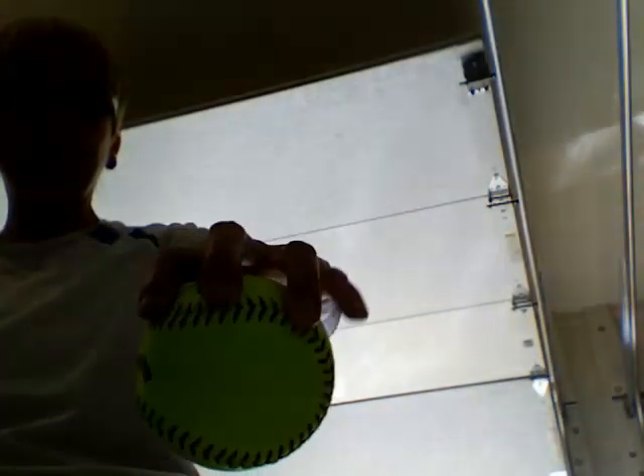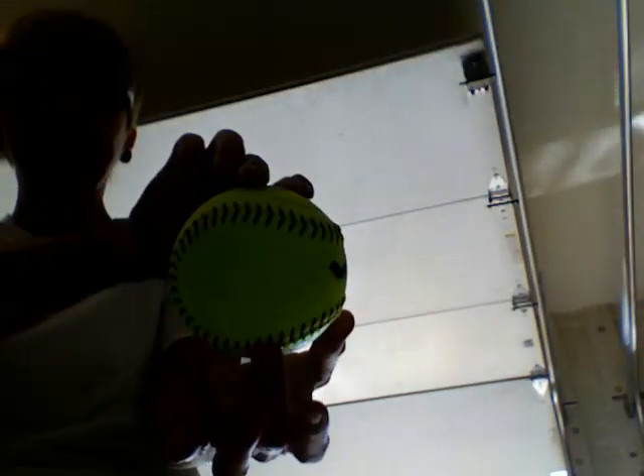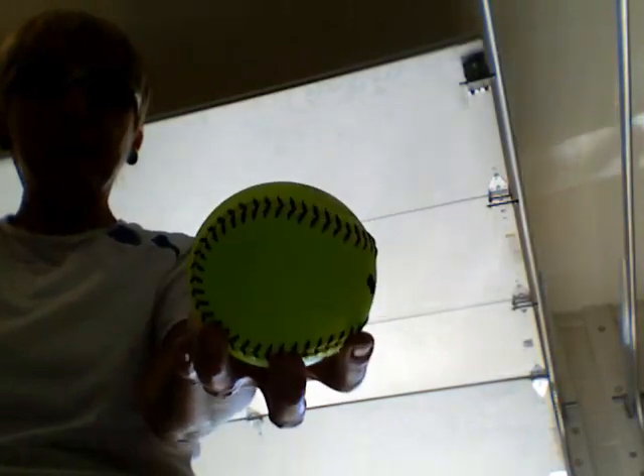My little finger hangs off — it doesn't touch the ball. The ball will come off of this middle finger as you pitch it. The middle finger is the last to leave the ball.